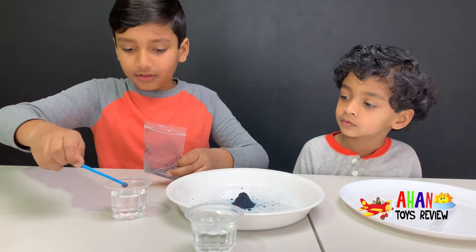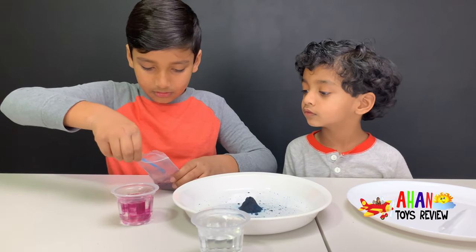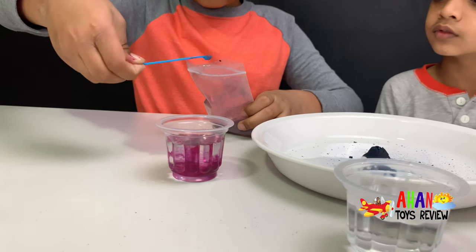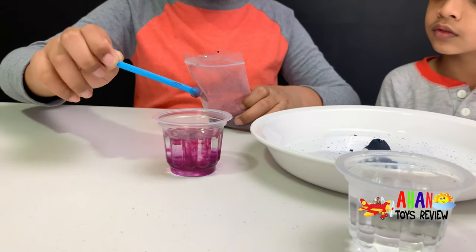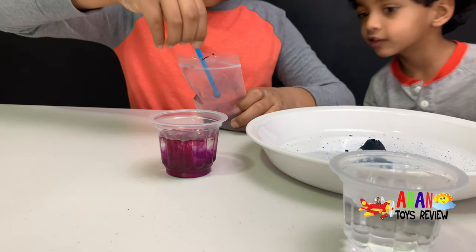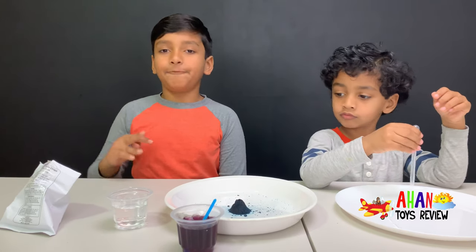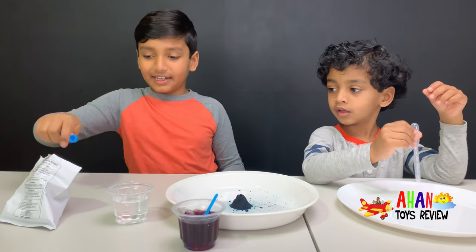One scoop. Wow, awesome. Two scoops. At first it's always like a violet-y color. And last scoop. To the warm water, I'm going to add four medium scoops of citric acid.